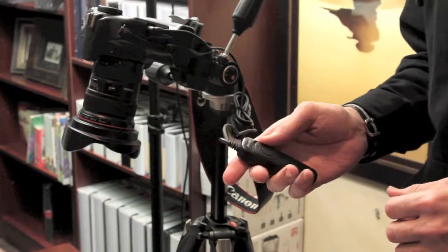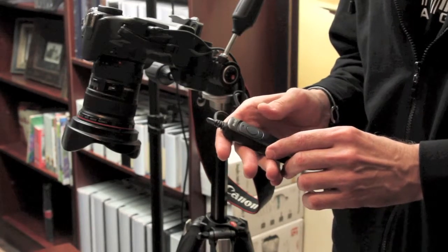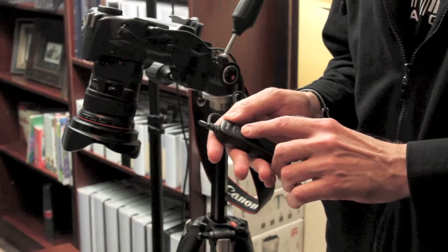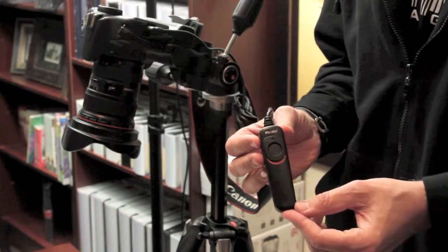The remote control has a single button for single trigger release. A simple press will fire the shutter. The other option is for longer time exposures or bulb setting, which locks the shutter open.